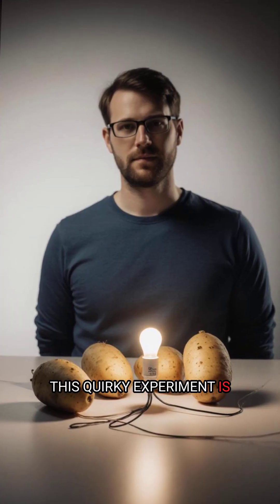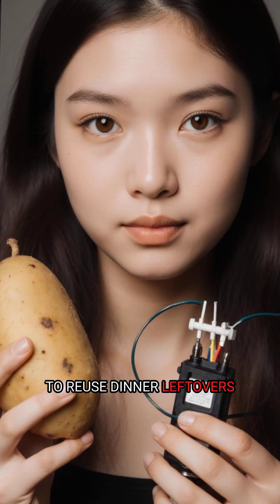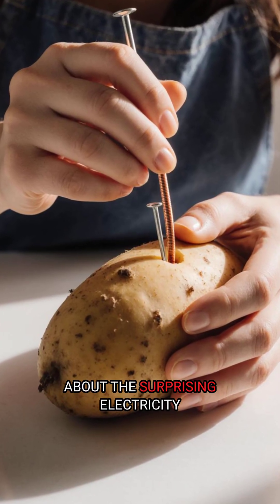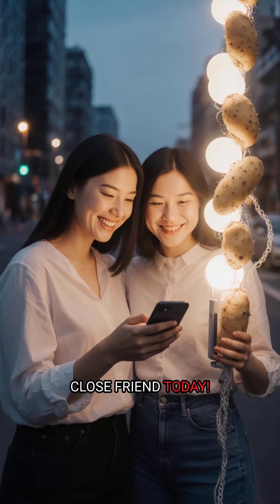This quirky experiment is more than just fun. It's a creative, innovative way to reuse dinner leftovers as a mini power plant generating electricity. So next time you're mashing potatoes at home, think about the surprising electricity they're hiding. Share this amazing fun fact with a close friend today.